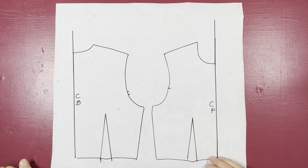Unlike a jersey neck, we can't stretch it over our head, so we have to make it big enough to put on and off. With this measurement and your blocks we can now draft this collar. The first thing you need to do is take your head circumference measurement and divide it by four.